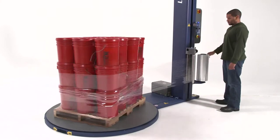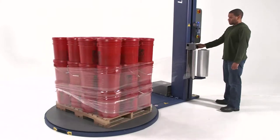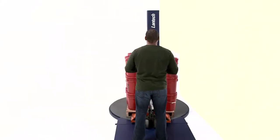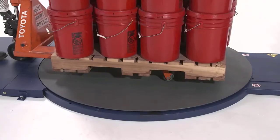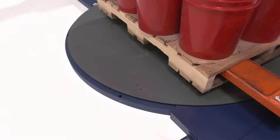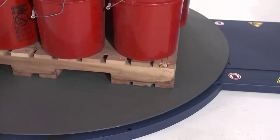The first step to ensuring a consistent and secure wrap is proper alignment of the load on the turntable. Using a pallet jack or forklift, place the load in the center-most position on the turntable. Make sure there is proper clearance of the turntable, then set the load into place and back away.